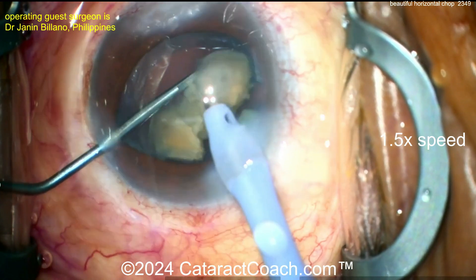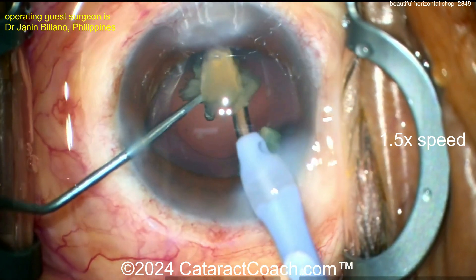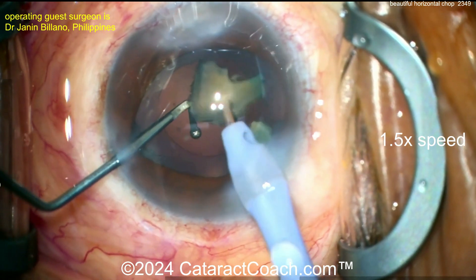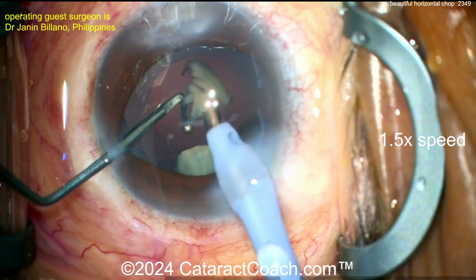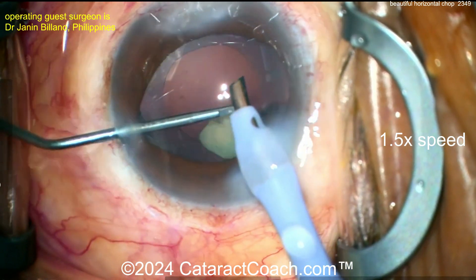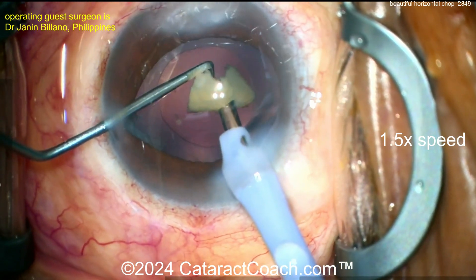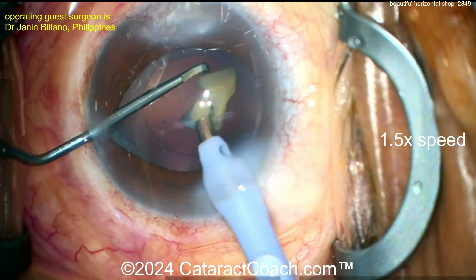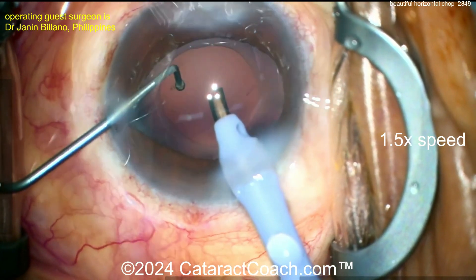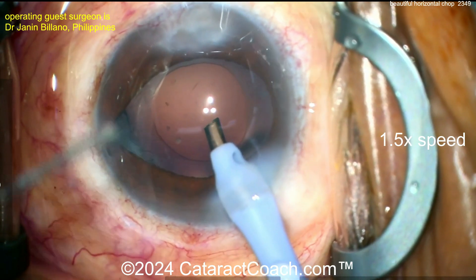Beautifully done. I like the idea of buzzing in just a little bit to hold the nucleus and then bring it up away from the bag. Watch the posterior capsule. In this case there was good anterior chamber stability, so not too much chamber bounce. Notice there's a little iris prolapse towards the paracentesis — keep an eye on that. Here's that last piece — on position one right now. With the piece on phaco, go to position two, and then barely tap into a little burst of position three — burst, burst, burst — and there we go, out it goes.